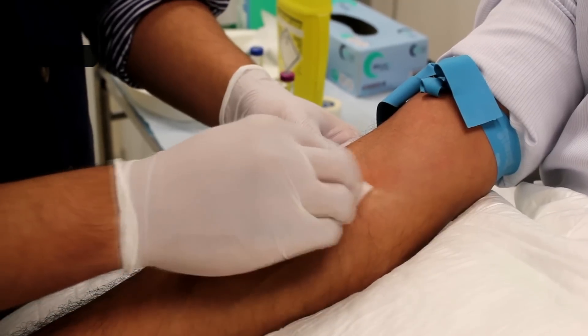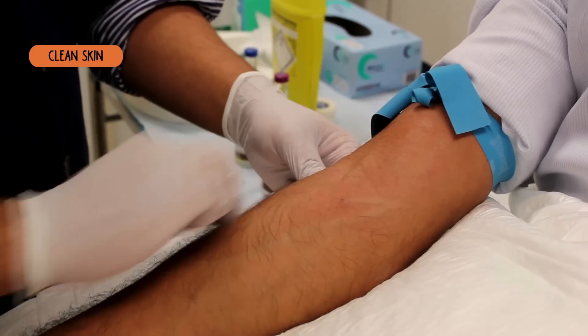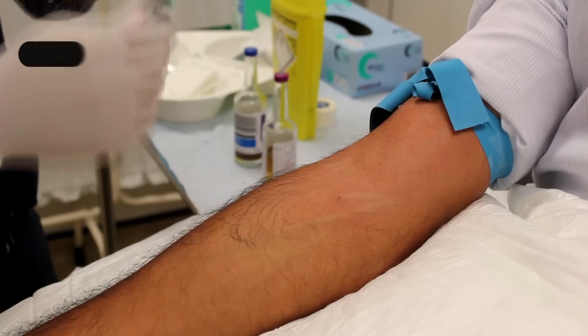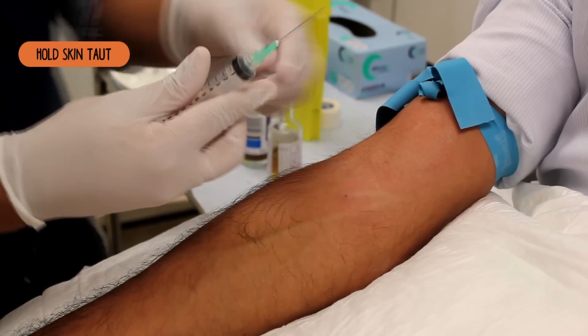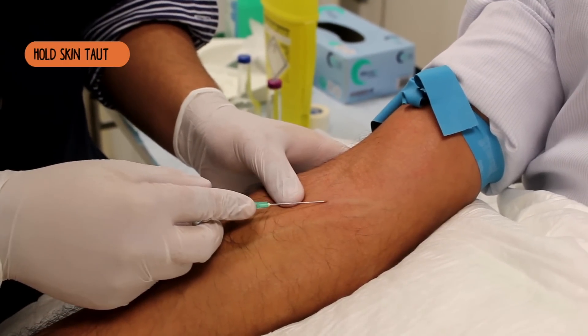I'm going to wipe the area with some alcohol. Sharp scratch coming up.